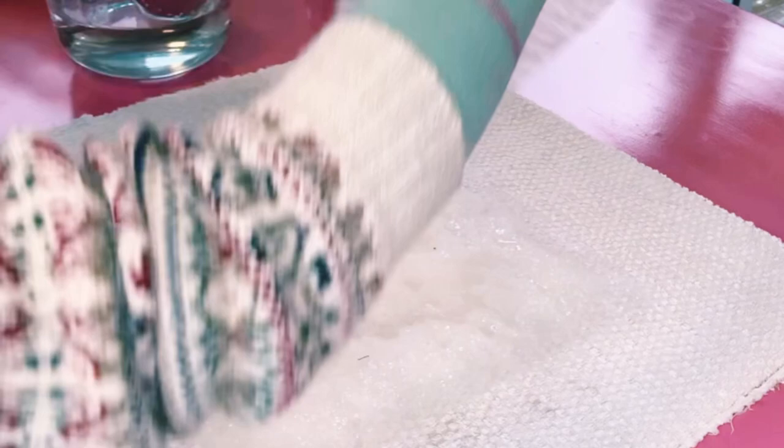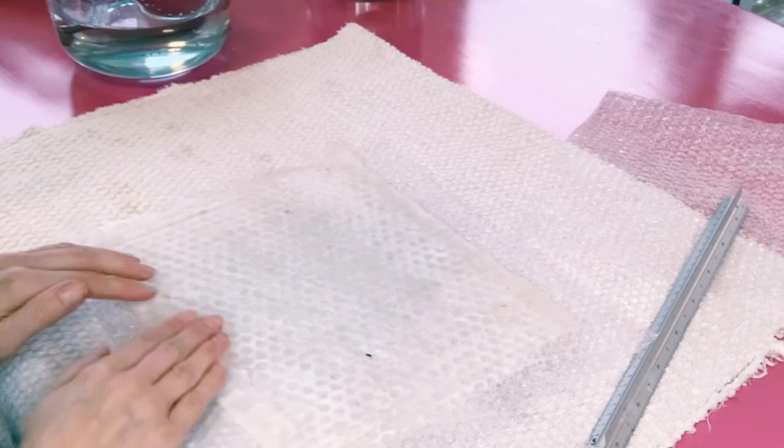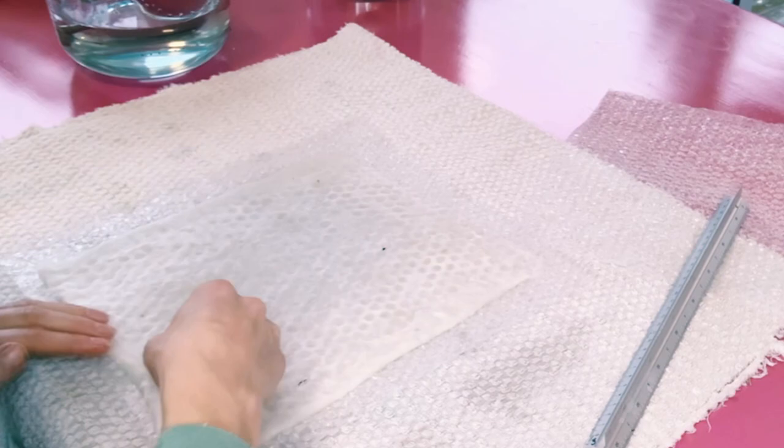I'm adding soap and putting bubble wrap on top bubble side down. I love using a lot of water and I like to make my project super wet — it's helpful because I don't have to add more water later in the process. I like everything to be nice and wet, and I really love folding my edges over for a clean, crisp look.